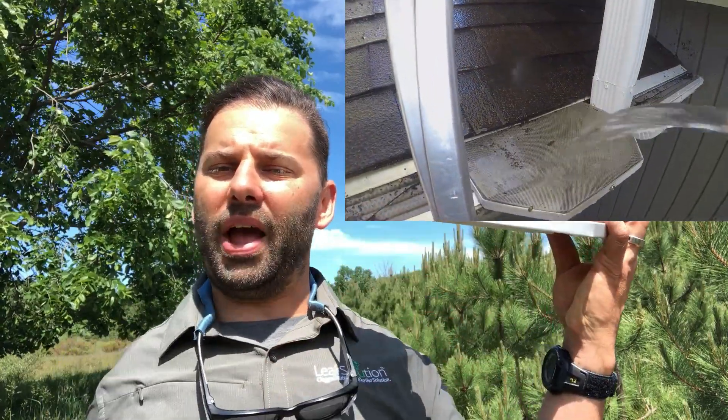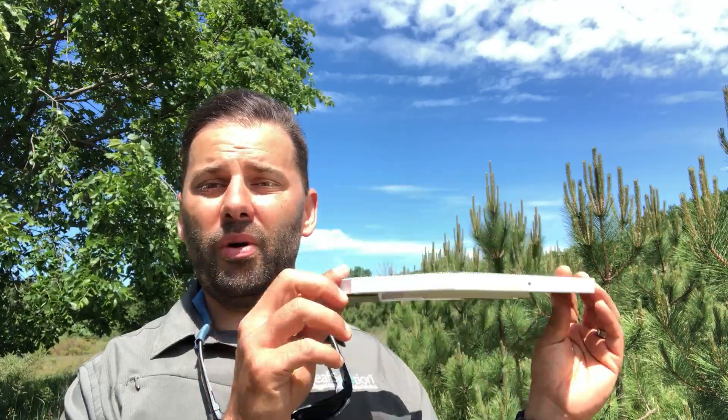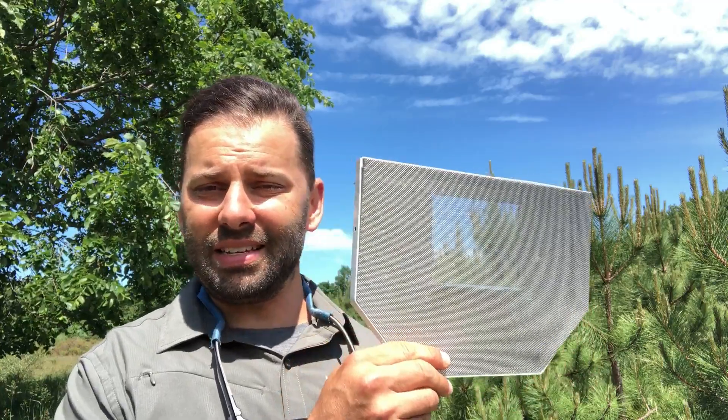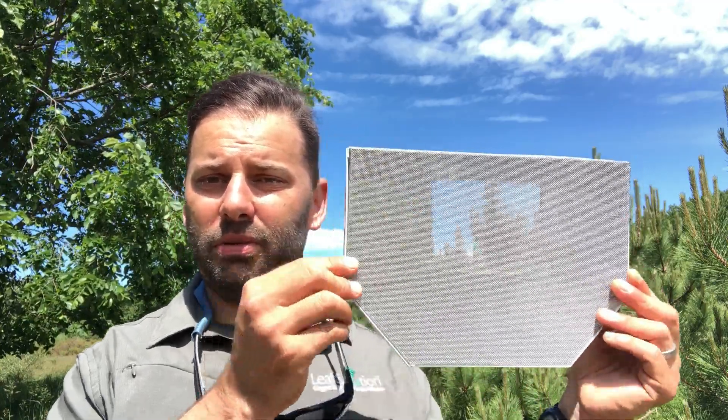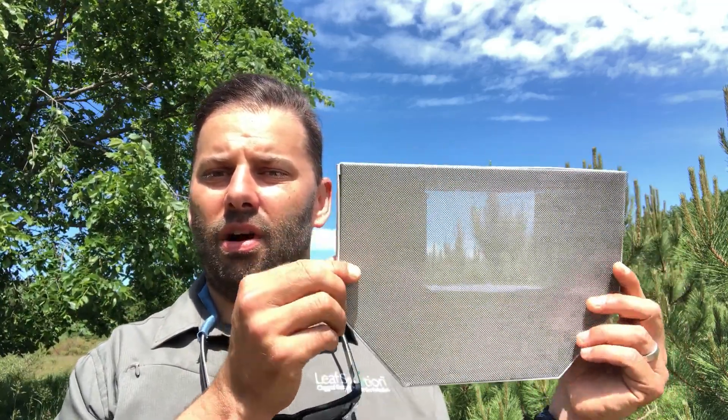If you're a gutter contractor, roofing contractor, or any sort of business that offers gutter cleaning, gutter guards, or gutter installation, this miter as part of the Leaf Solution miter system can really set you apart. There's just not really anything else on the market like this, and I've found these miters in my installations to solve all kinds of problems.